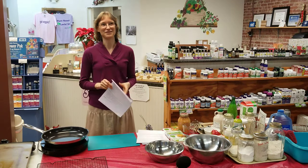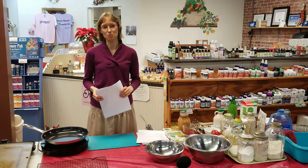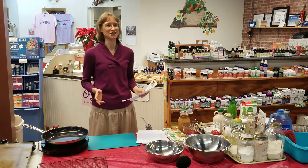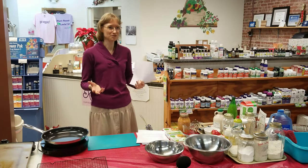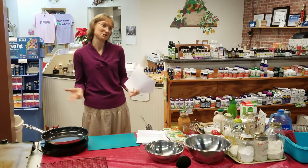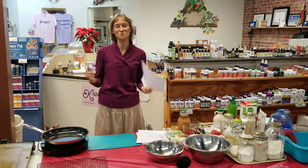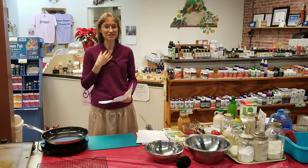This oat-free pancake recipe has been a dream of mine for probably close to 20 years. About 18 years ago I became allergic to oats, and oats are kind of your staple when you're doing whole grain baking and cooking. We like to put them in waffles, veggie burgers, granola, bread, pancakes, oatmeal cookies — the list goes on. When I became allergic to oats, it was like my entire world just completely fell apart. I was like, what do I eat?